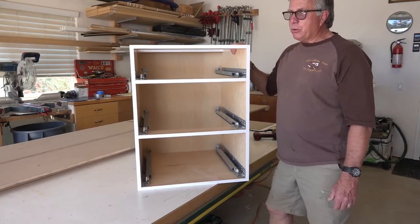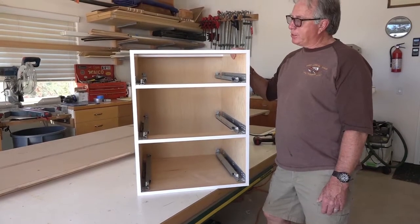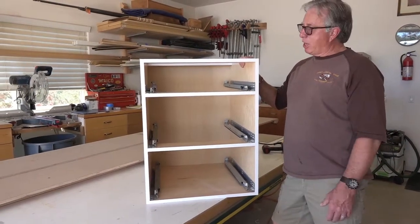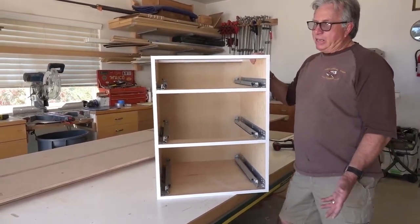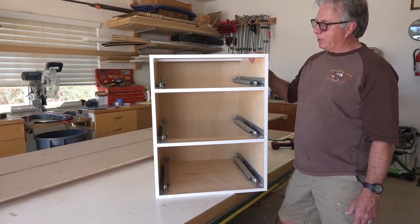We're looking at a standard base cabinet that happens to be a three-drawer base. It's frameless style. We want to identify the parts so we can understand what it is that we're building here.